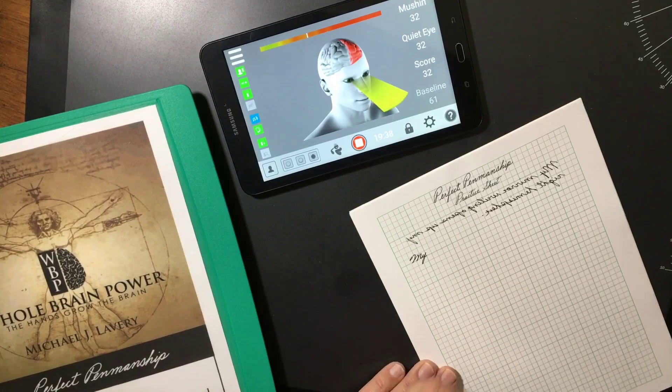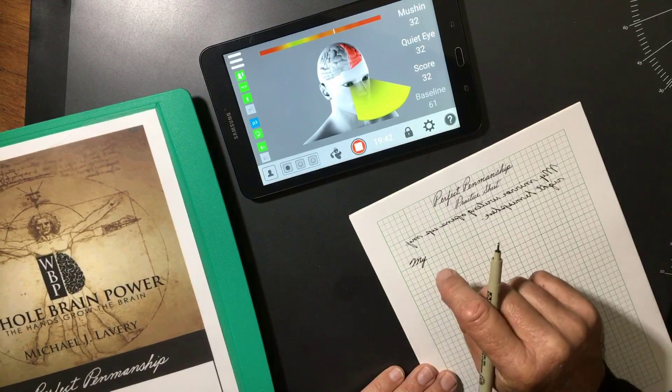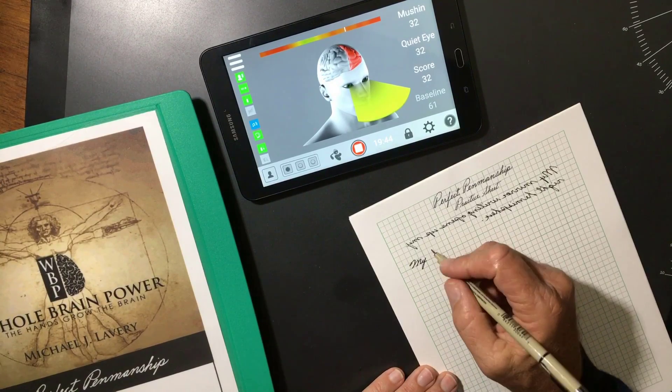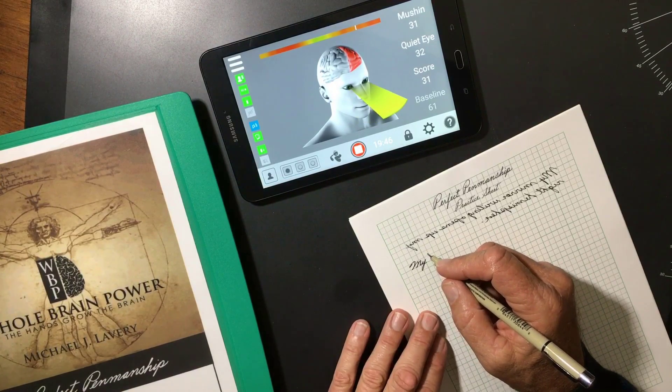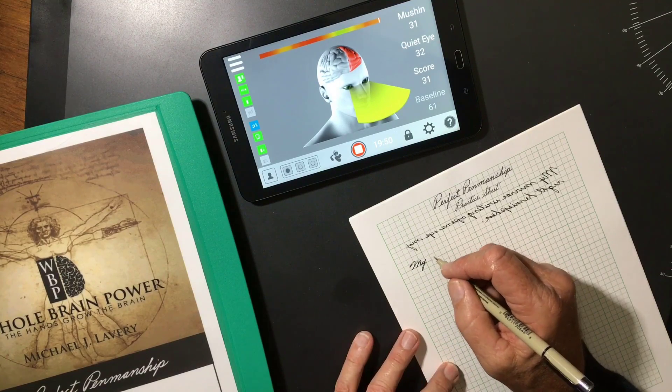Now, is that an accident, ladies and gentlemen? I don't believe so. I think, therefore I am — every time I put pen to paper, I activate my basal ganglia bilaterally.